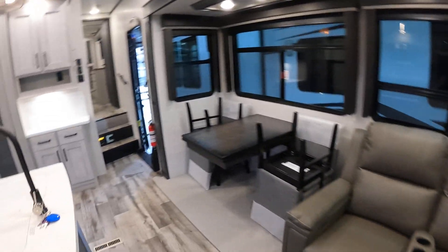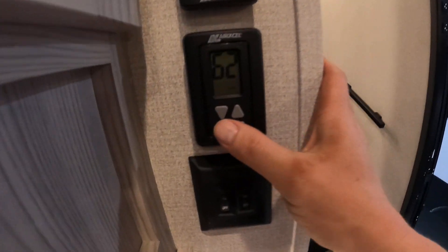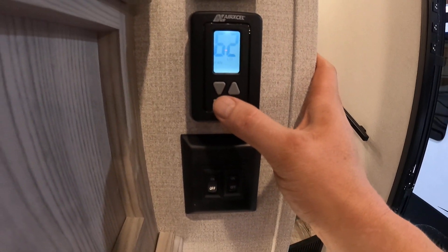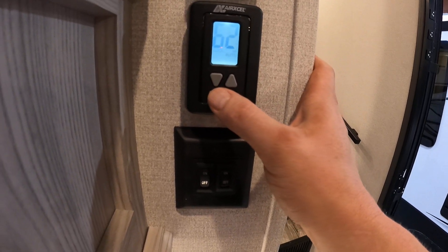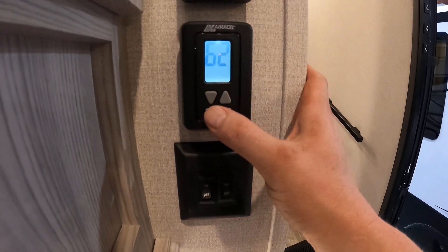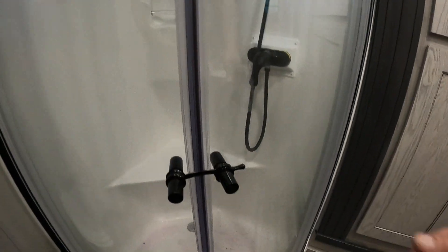Stove top, microwave, fireplace, and television. Our thermostat operates like this: press the button once, turn the fan, cycle through to cool and set the temperature, then heat, and off.